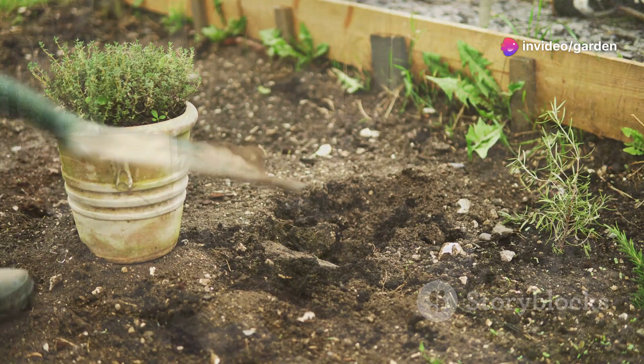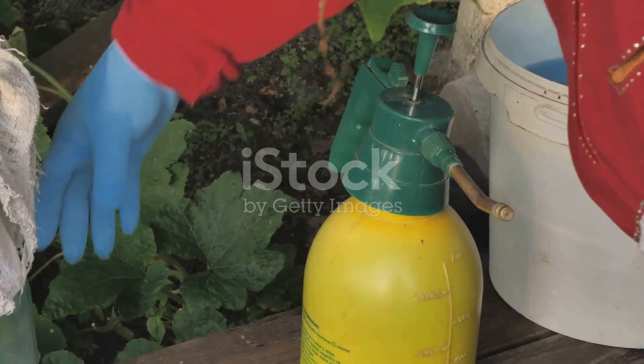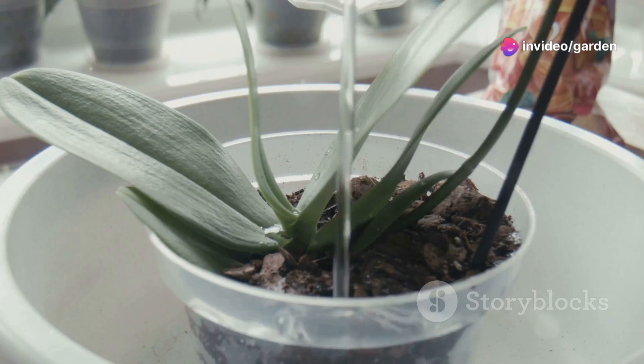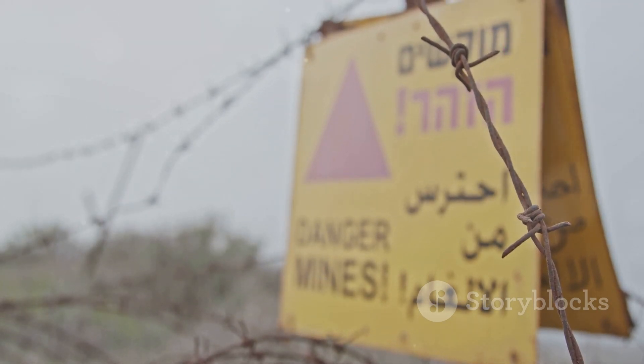Hack 5 — Epsom salt for greener leaves! Epsom salt is a great source of magnesium, which helps plants absorb nutrients better. Mix one tablespoon of Epsom salt with a gallon of water and use it to water your plants once a month for greener, healthier leaves. Note: don't overdo it — too much can be harmful.